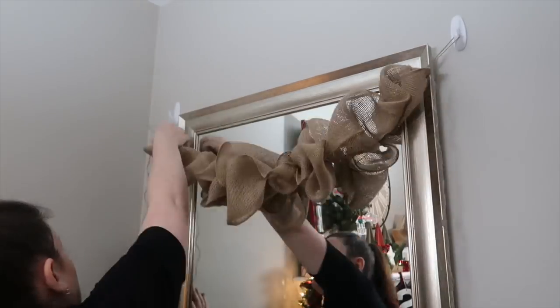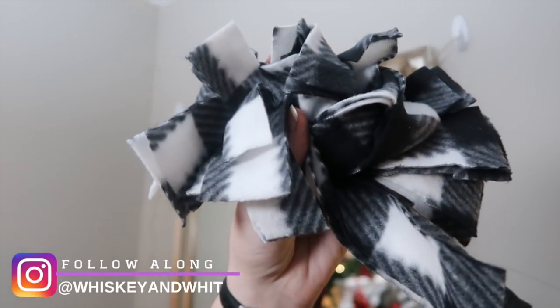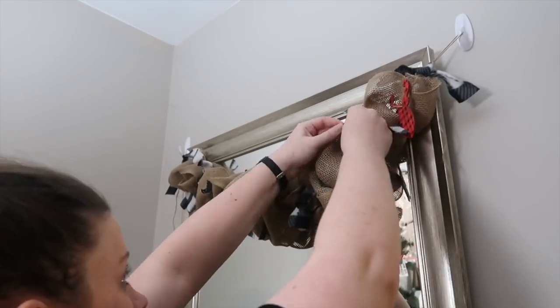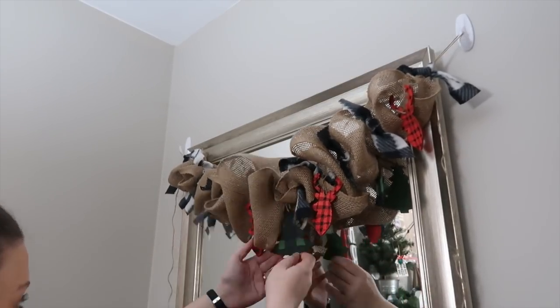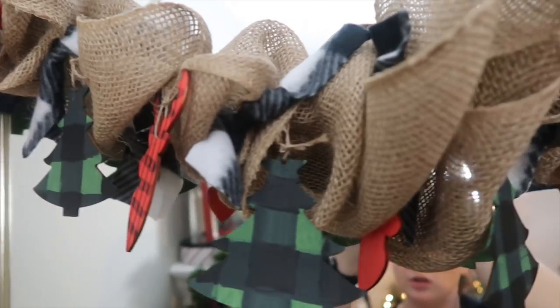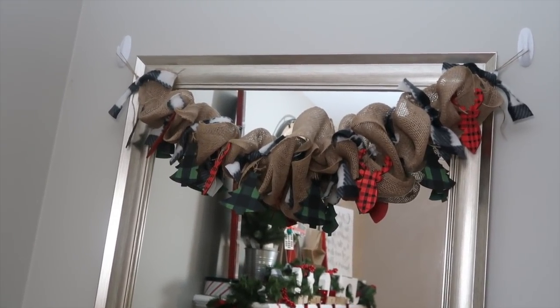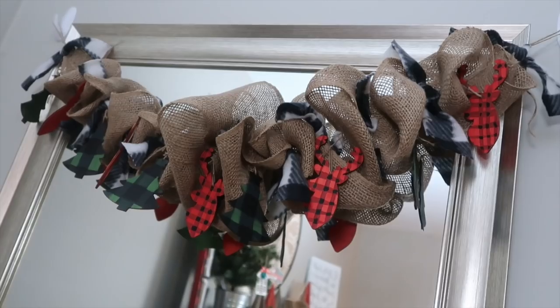Same process as last time — I grabbed two command strips and tied off loops on either end so they would hang. I made sure it was fluffed, then went through with all those scarf strips I cut before and tied them in. I wanted it full but didn't want to overload it. Then I alternated the red and green reindeer and trees through the openings to fill out the garland. I love how full it is, how rustic and wildernessy it looks.